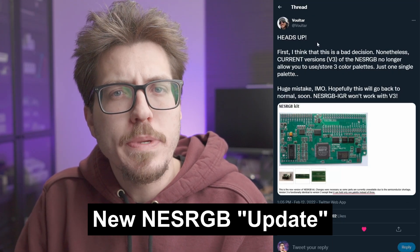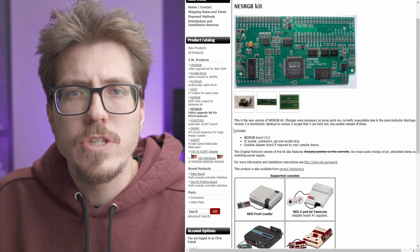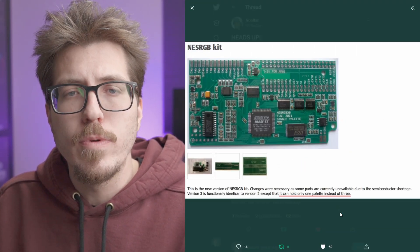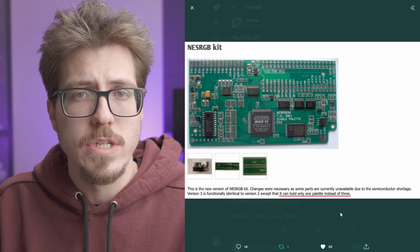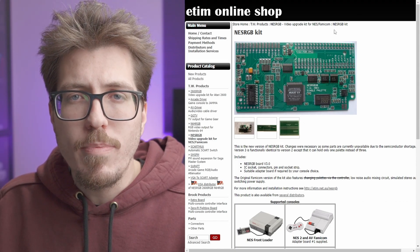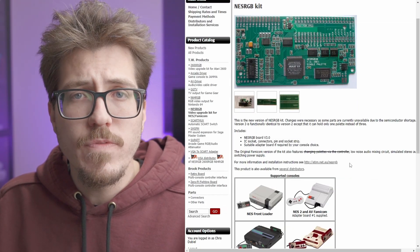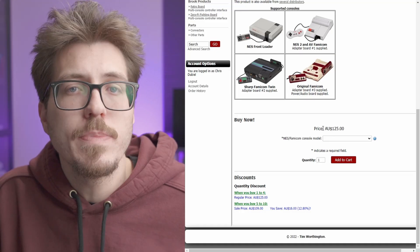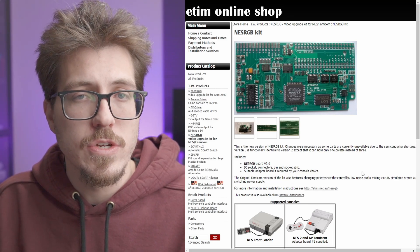Last but not least, I want to talk about this NES RGB issue that Voltar brought up. If you look at the online store that Tim Worthington runs to sell the NES RGB, it mentions a new version 3. But if you look at the NES RGB website, there's actually no mention of this newer version. Voltar found out that this new version removes the multiple palette option from the NES RGB — this new version only has one palette, so you can't swap between multiple palettes like the older versions. This update is because of the semiconductor shortage, which is a real shame but understandable. However, I wish this was more prominent on the website — there's no notice anywhere like 'NES RGB lite' or anything. You have to come into the description and read it. So you could very easily buy this version expecting the palette option and not have it. I don't even think the cost is any lower. It's good to warn people that NES RGB version 3 is not an improved version — it's a different version with different features than the normal NES RGB.